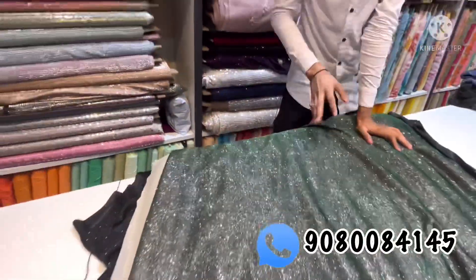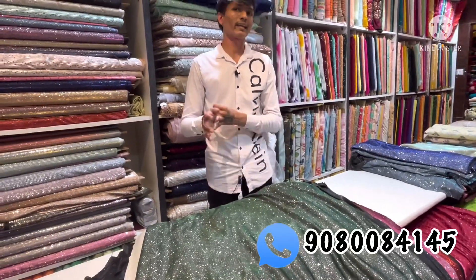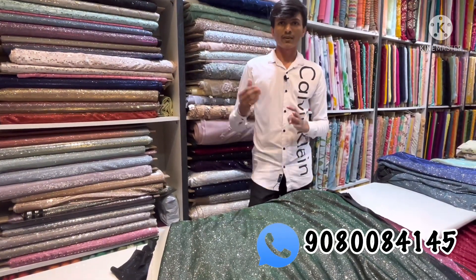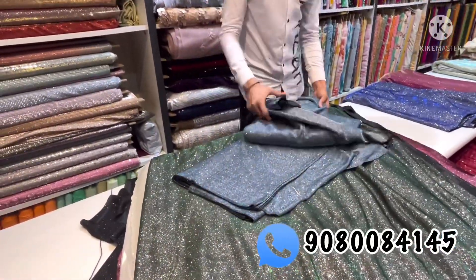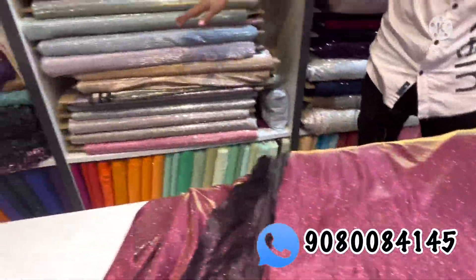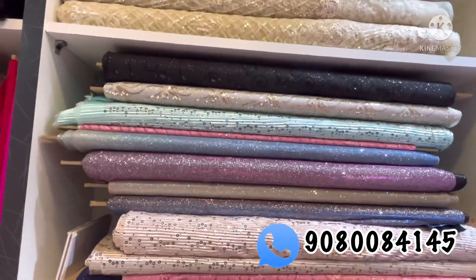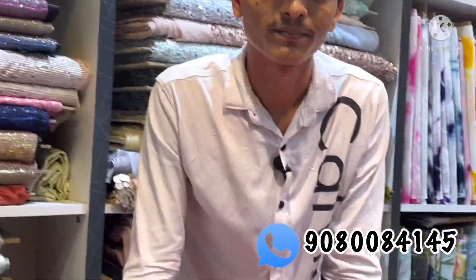We have a plain fabric. There is a grey blue color, magenta rose color, orange color, red color — the color is pretty. Base color pink and rose color — all colors are available. You can see the full colors and designs in this video. We have designs at 360, 450, and 550. Plain is 360 and double color designs are also available.